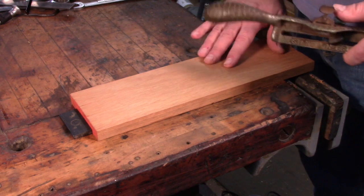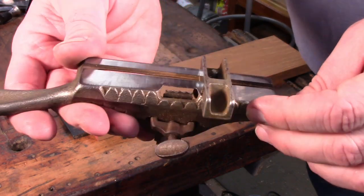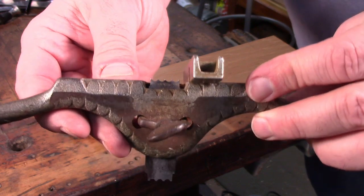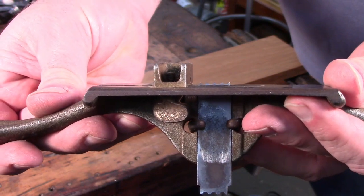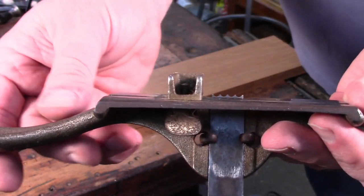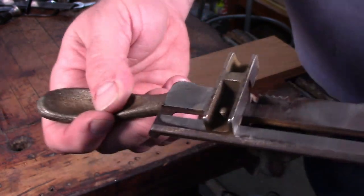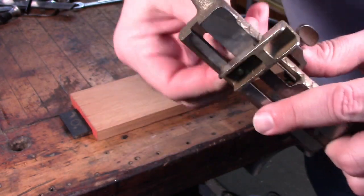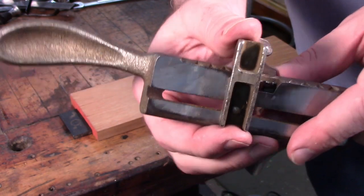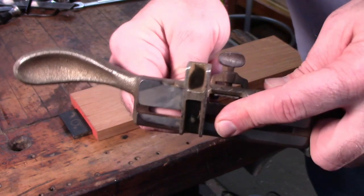I'm over at my other workbench and I've got a piece of mahogany clamped up here in the vise. I've got the Stanley 66 beader set up here. The cutter is set in position so that the profile is just proud of the base of the tool — you want to get it set up so that it'll stop cutting just as you hit the bottom of the profile. I set the fence to approximately where I want it. One nice thing is the fence has a little groove in it, so if you want to bury part of the profile you can slide the fence over and it'll cover up part of that profile.